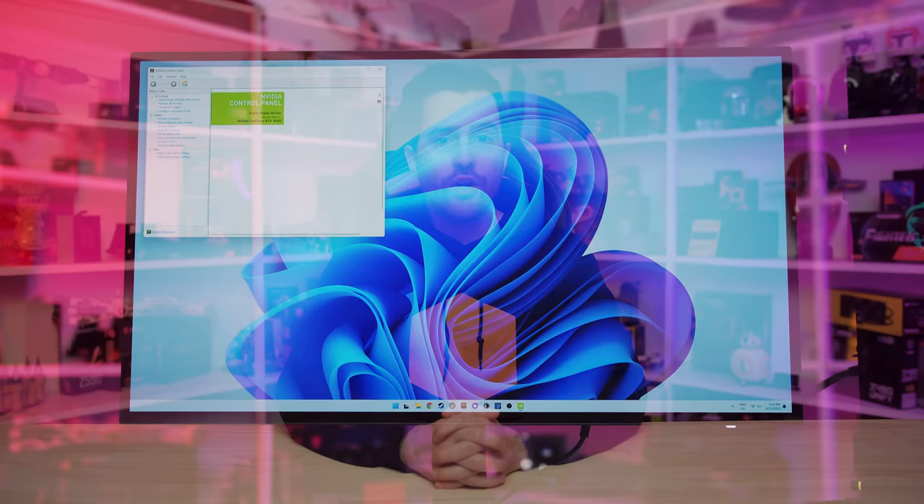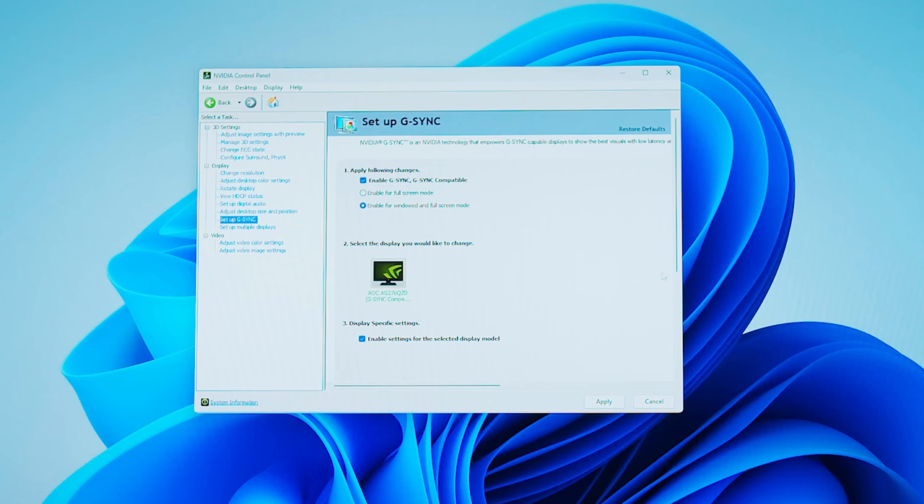Then on your PC, you'll need to verify Adaptive Sync is also enabled. On NVIDIA GPUs, open the NVIDIA Control Panel and navigate to the Setup G-Sync menu option. You'll need to make sure G-Sync is enabled, and on some monitors you'll also need to check the box at the bottom that says Enable Settings for the Selected Display Model. You should do this even if a warning says the display is not G-Sync compatible, as this checkbox is essential to get variable refresh rates working on non-certified monitors.